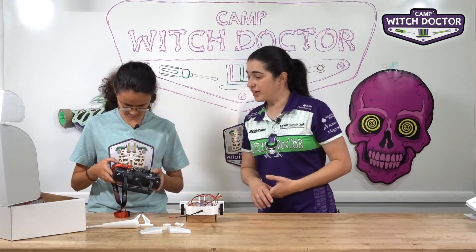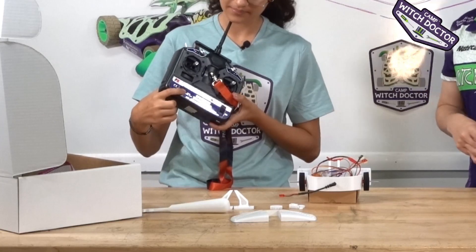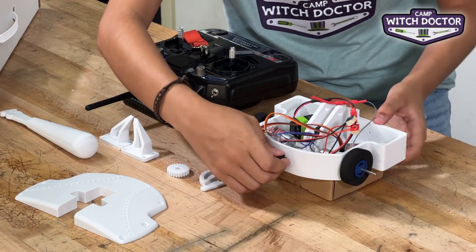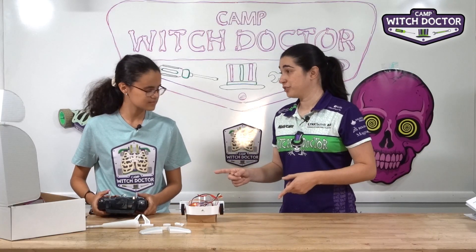Go ahead and turn it on and we'll make sure that the light turns on. You'll see this bright green light right in the middle there shows you that you have power to your transmitter. So you can leave that on. Now go ahead and turn your robot on. You notice how those lights are solid now? That means that your robot is communicating with the transmitter.